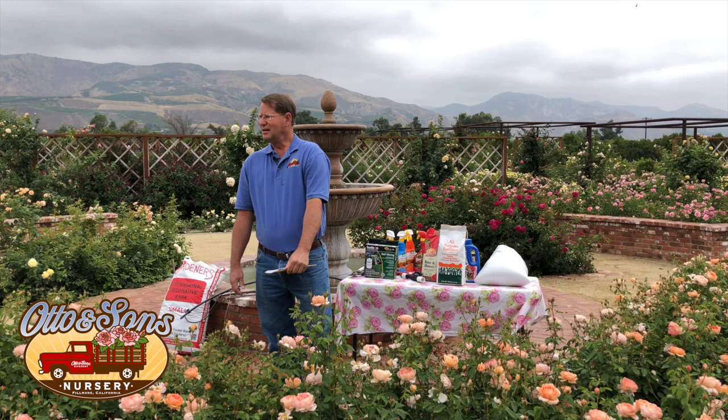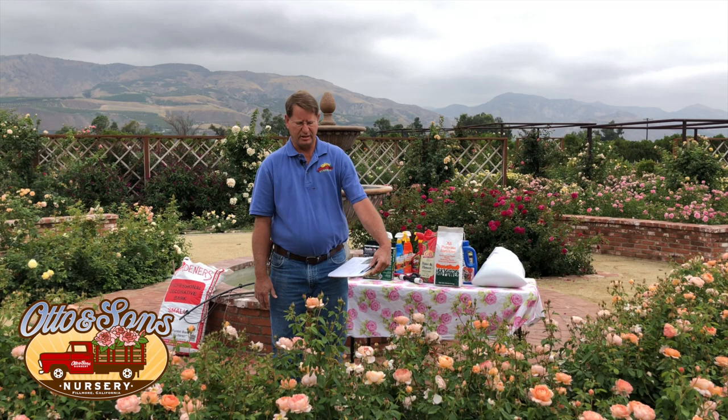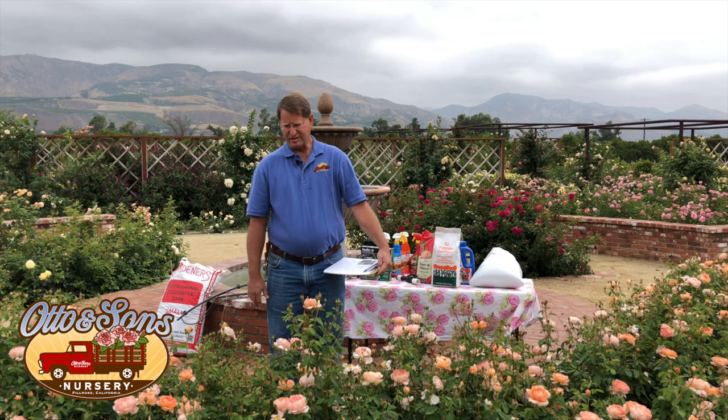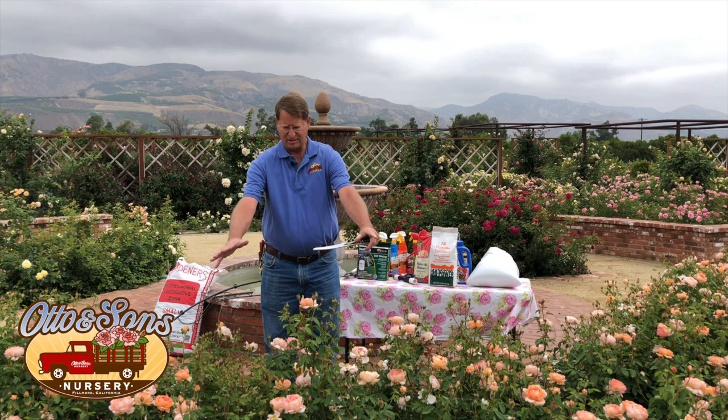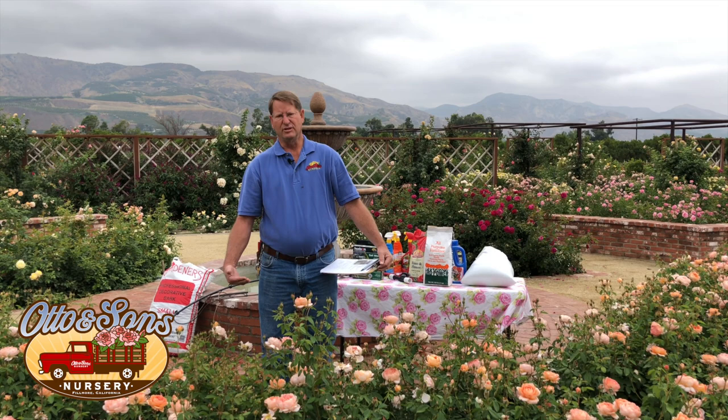Paula asks: why are the leaves on my roses turning yellow or have yellow spots? Yellow leaves tend to be from a lack of nitrogen — check your fertilizer. The spots could be from black spot fungal disease, which I'll cover shortly. Generally, yellow leaves are from either overwatering — which can cause a yellow haze over the entire plant — or a lack of nutrients. Monitor your watering and add more fertilizer if needed.